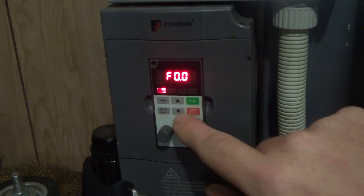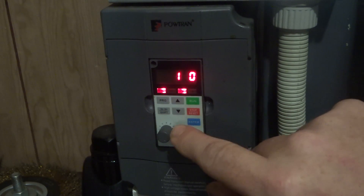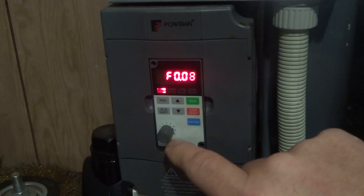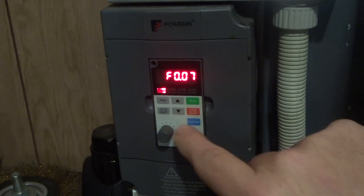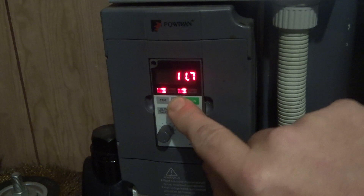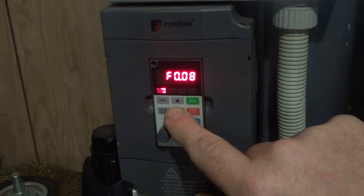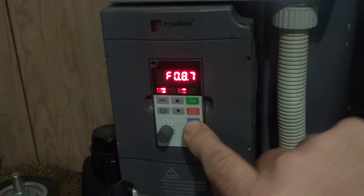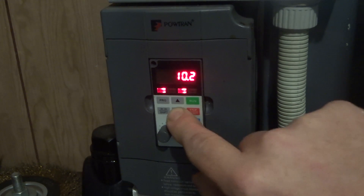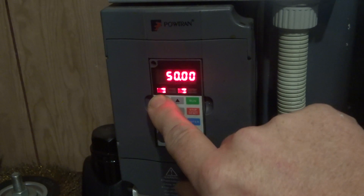Now what I've discovered: go back to F007, press the enter button again, and if we go up here to 10 — that's that much quieter again, so I'm fairly impressed about that. We go up to 12 and it doesn't seem to make a lot of difference, so I'd say that's about where it should be. Go back to F007 and we can go back down to 10, press enter, then program to go back out of that.